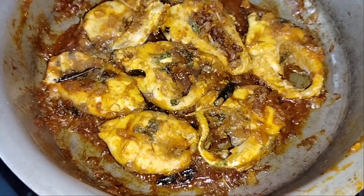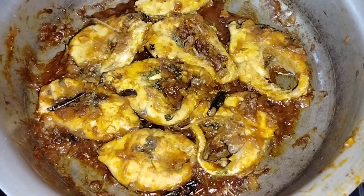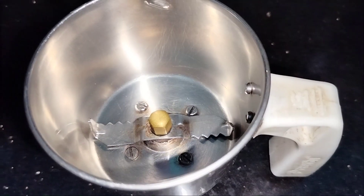The fish fry is ready. We're ready to eat the fish.